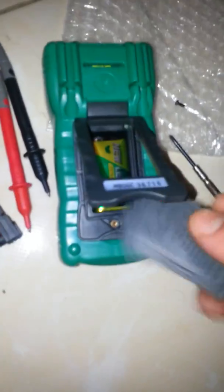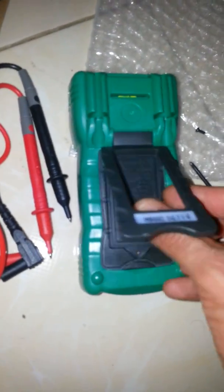So this is the multimeter. I will put the probes in their place.